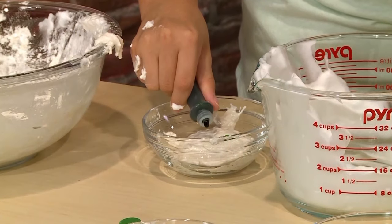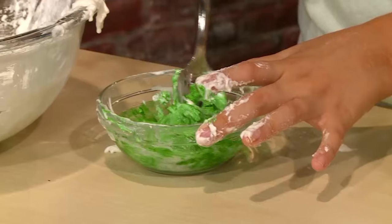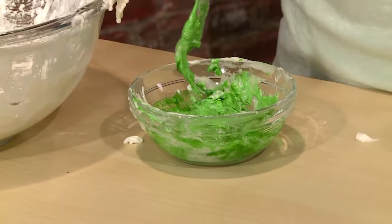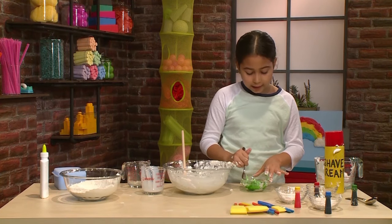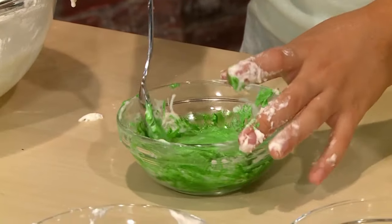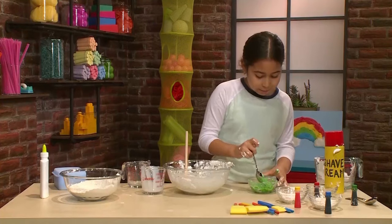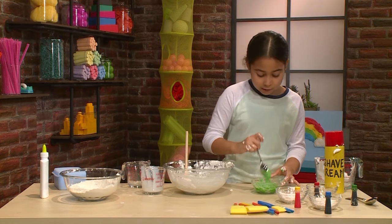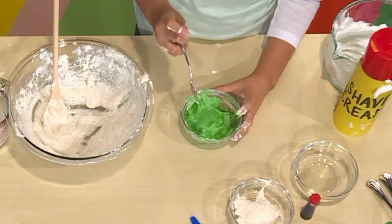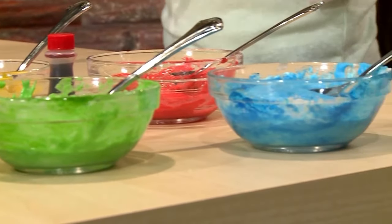These will be your different color paints. You mix food coloring into your white cloud paint to make it a color. Add more drops to make it darker, and less drops to make it lighter. Really stir it well so all the color gets mixed in, but don't mix it too much so it loses its puffiness. Once you make all your colors, you paint.